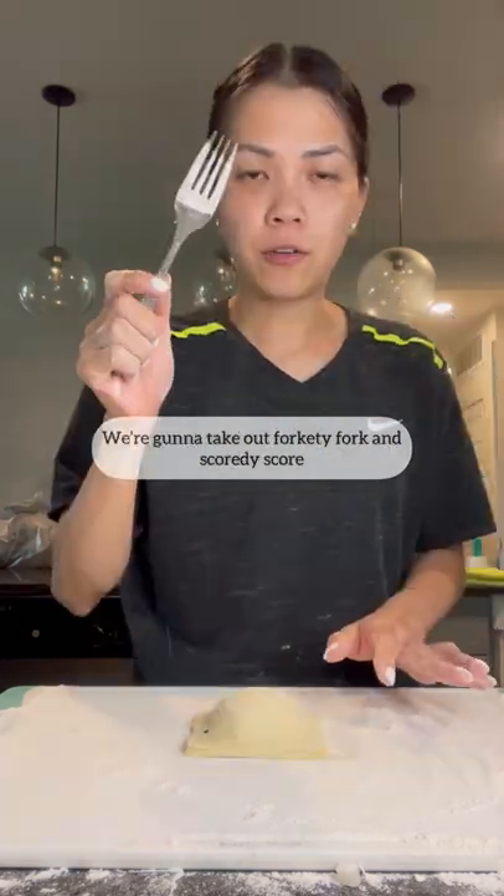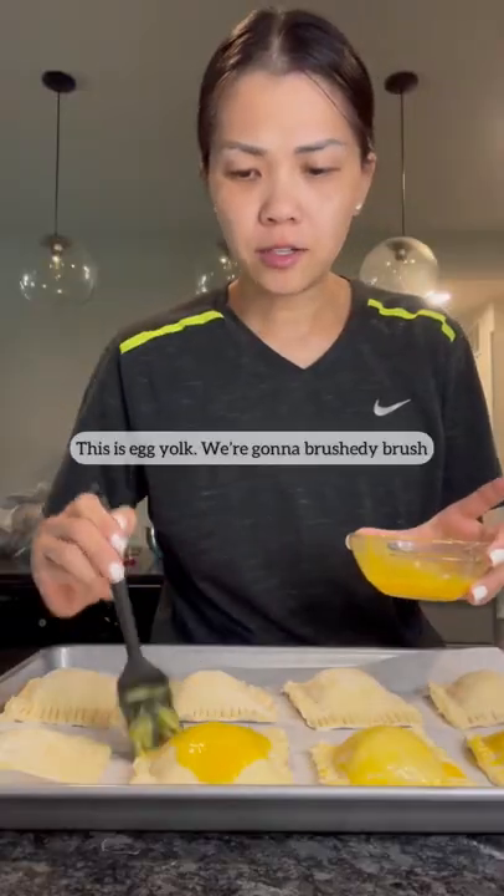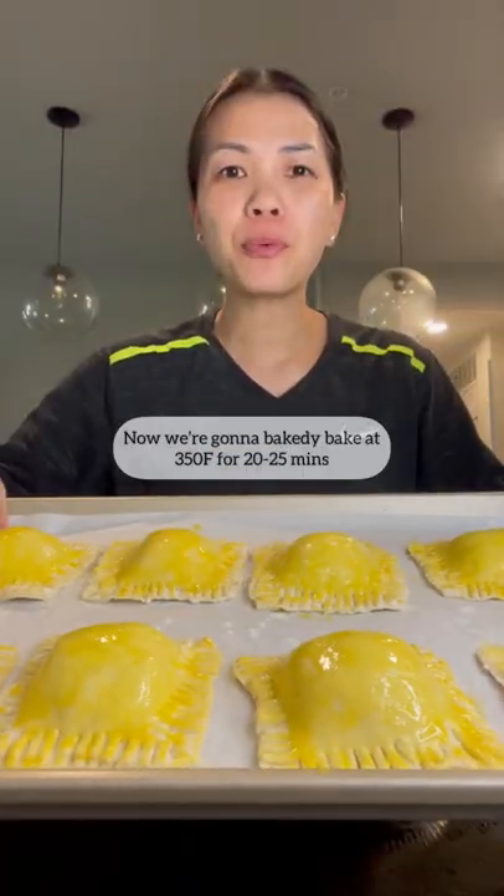We're gonna take our fork and score it. This is egg yolk — we're gonna brush it on. Now we're gonna bake it at 350 for 20 to 25 minutes. Yummy!